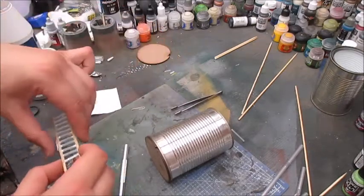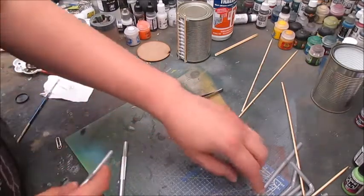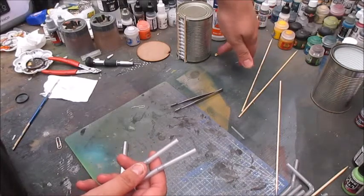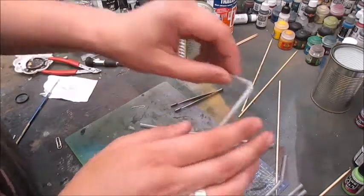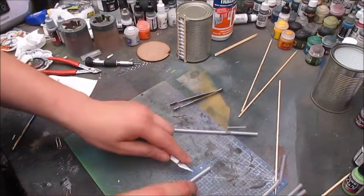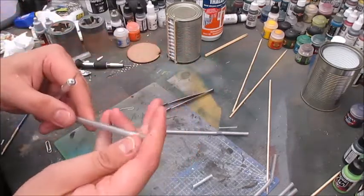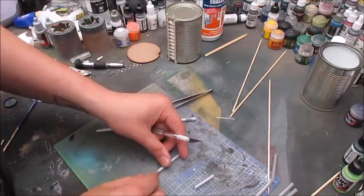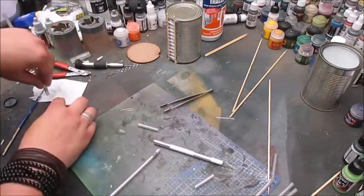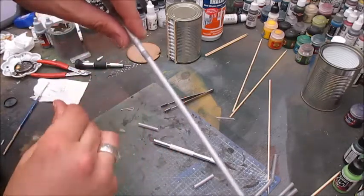I'll put some glue on the can and then let the ladder sit on that. So while the glue is drying, I'm going to start working on another detail using some straw. What I want to do is make some piping going from the top of the container, around the top edge, and down to the ground. Straws don't look good if you bend them all the way around — they tend to fold — so instead we'll cut off a piece here and likewise here.